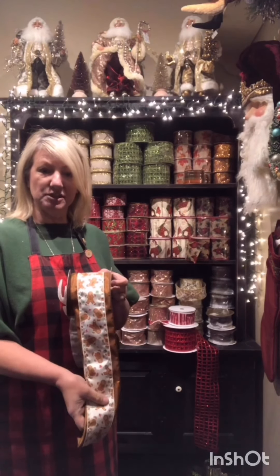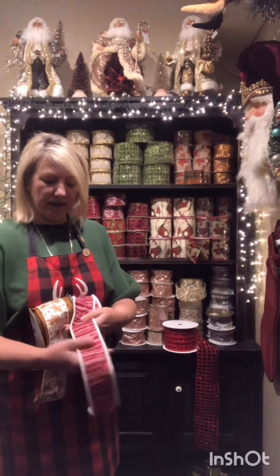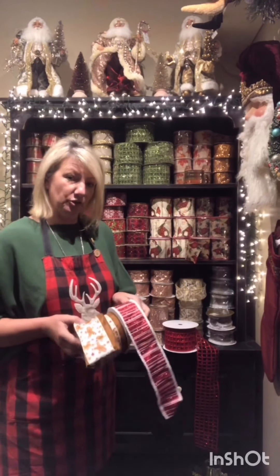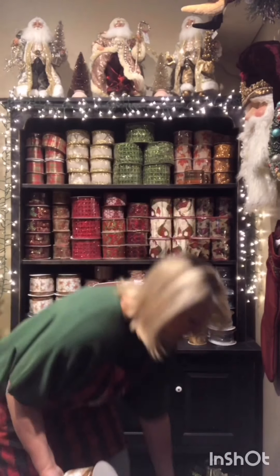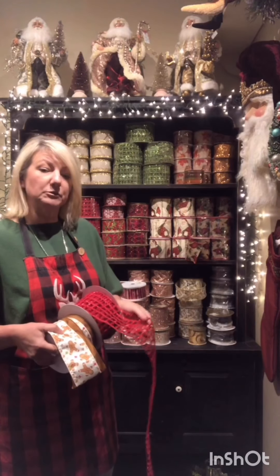The gingerbread man ribbon is a double ribbon — one sewn on the other — so you've got a nice brown gingerbread color with little gingerbread men flowing through on one side. I like this one as a feature ribbon. If you really want to go for a lolly tree, nothing looks cuter than teaming it with this red and white candy stripe with the fluffy snow edge. I've got a tree in the shop at the moment with both of these ribbons, and you can even team it up with the red mesh — these look really good in the tree together.